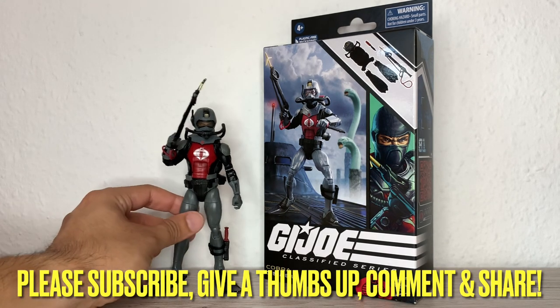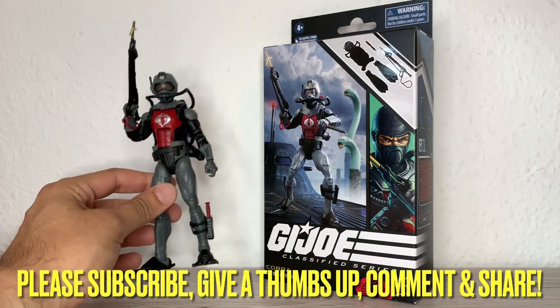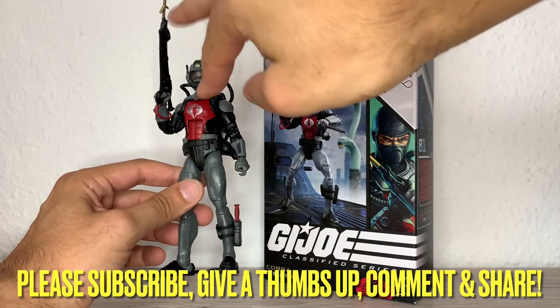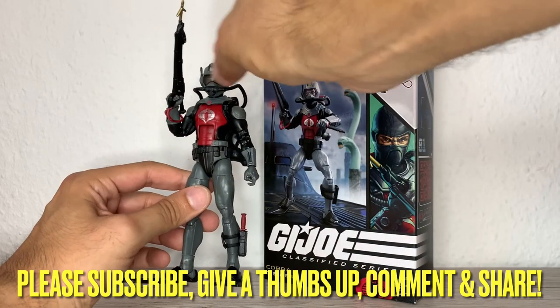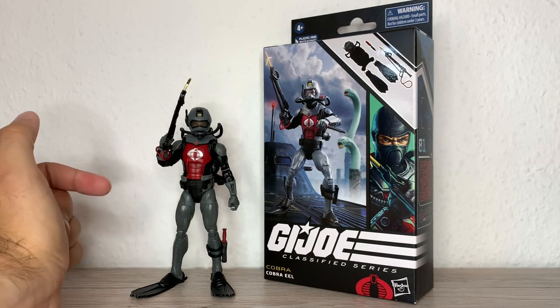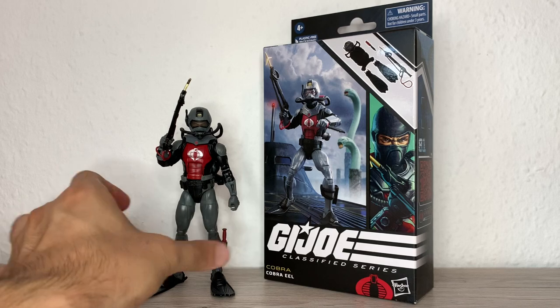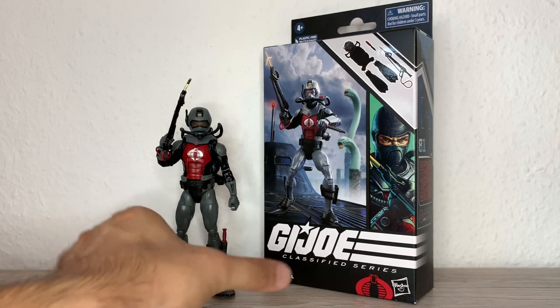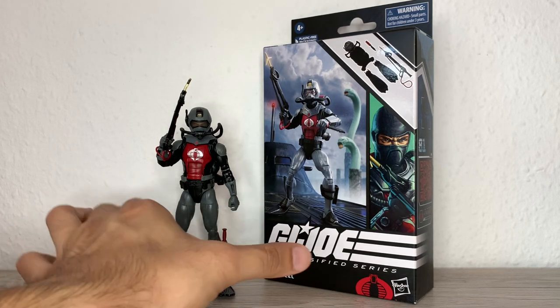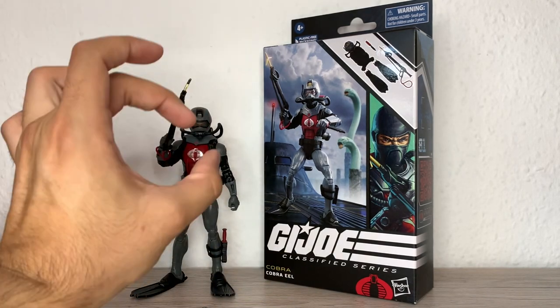I never had a Cobra Eel — I mean, I had the second or third version, the one with the yellow suit and the red visor, the 90s one. I also had Wetsuit from the 90s, the one which came with a little kind of glider or underwater vehicle thingy, and he had a yellow helmet.